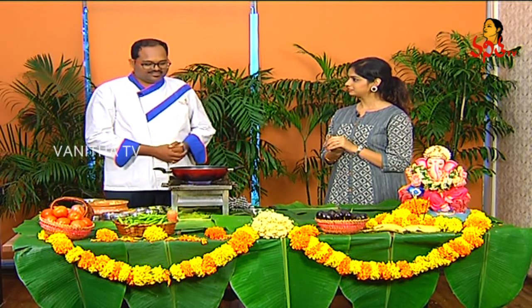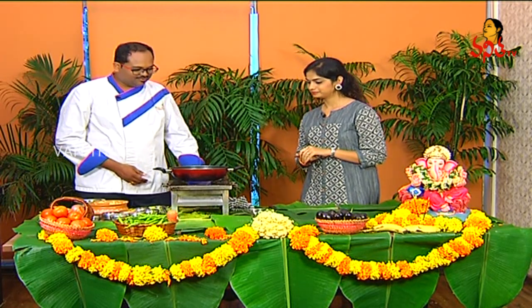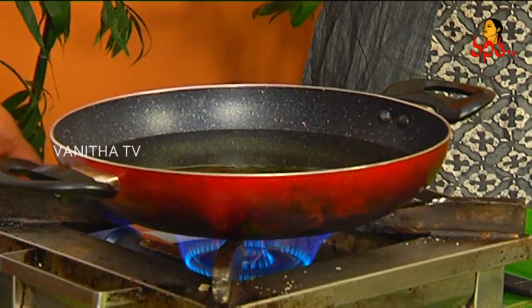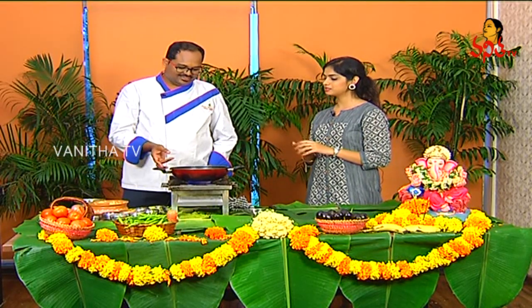In this festival season, we have a lot of fun and preparation in Pannak. We also have to add sweets recipes to the menu for the festival. That's why we try and choose the best items.